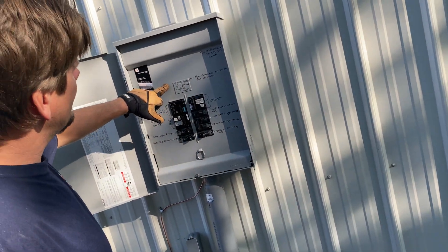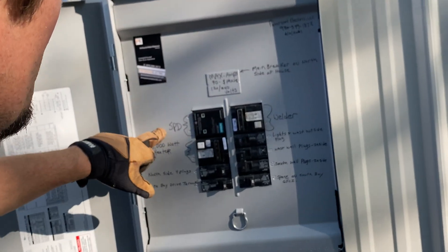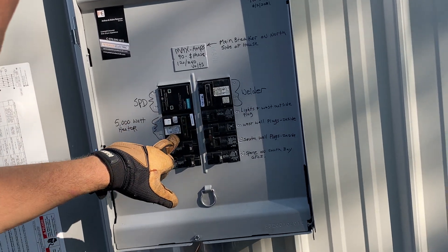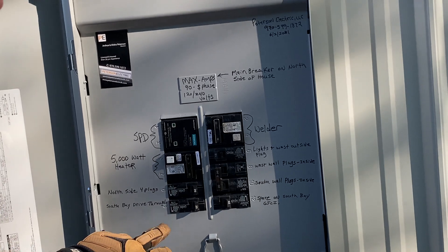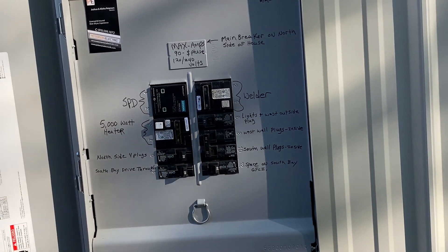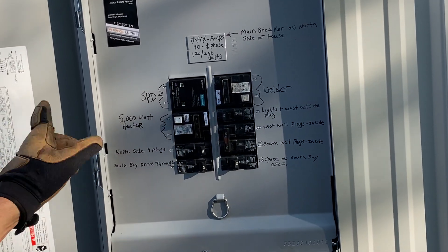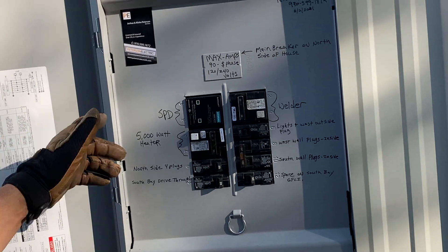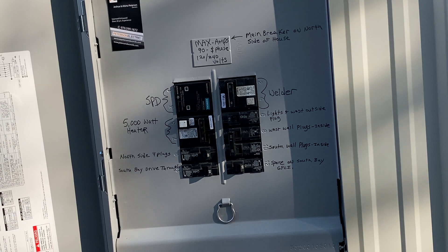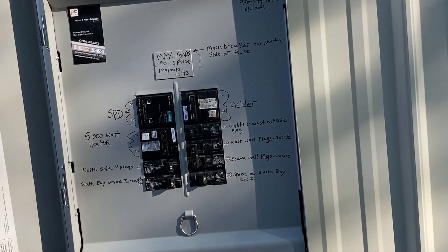Coming out here, 90-amp max is what we can do for our wire that we pulled in. Surge protective device, welder, space heater - both GFI'd, and all the others. We could have done GFI breakers, but it's cheaper for us just to put the receptacles. Does this panel look full? It possibly is, because this is not a split bus bar where you can do twins and quads with tandem action. But we can pull out this SPD and put one under here and save two spots if we had to.